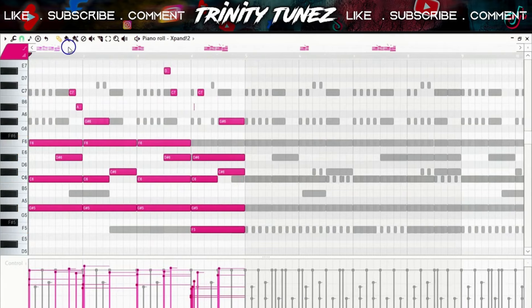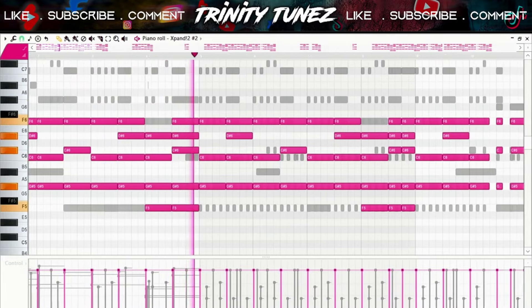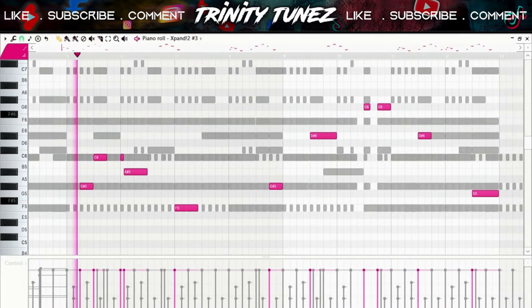This is a simple piano that I laid out. It's in F minor. I layered the piano with a pad.